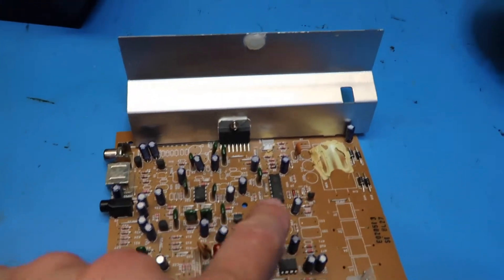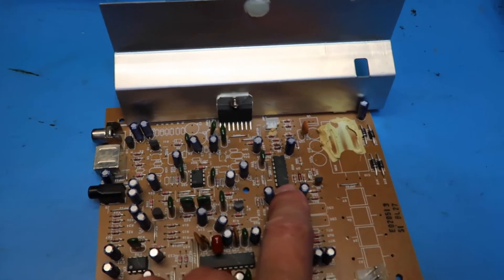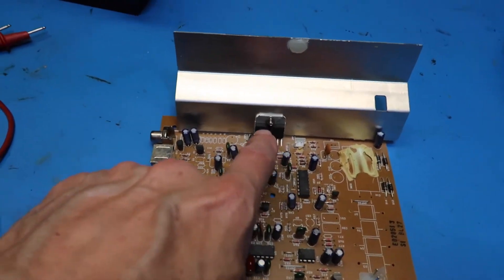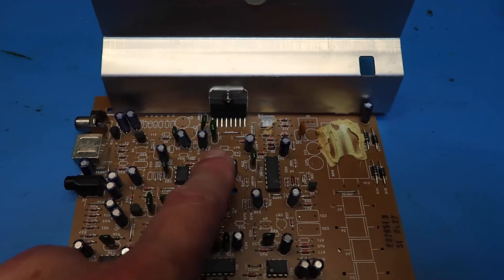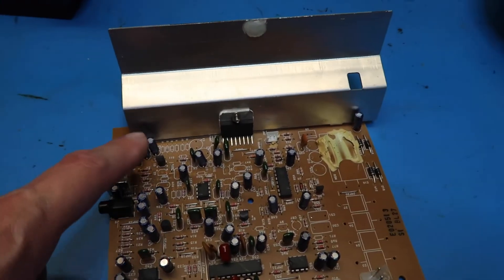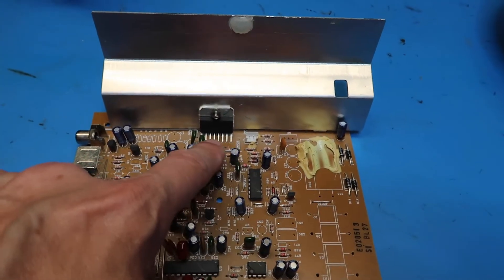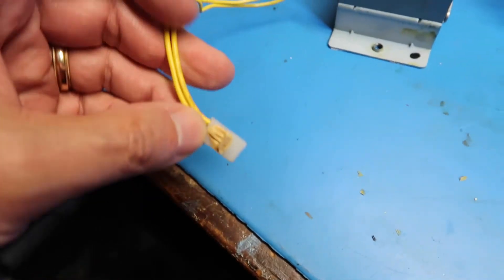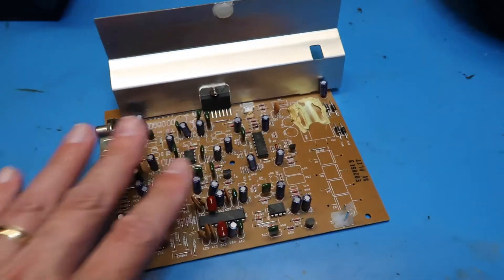A couple of additional points: I looked this up — this is a TLO84, which is a standard quad op amp. I believe this is a four-channel amplifier, and since this unit only had three channels of output — a left, right, and subwoofer — I kind of suspect that they ganged one of the channels together. The fact that the transformer isn't center-tapped and only has two outputs tells us that this is an entirely single-ended system.